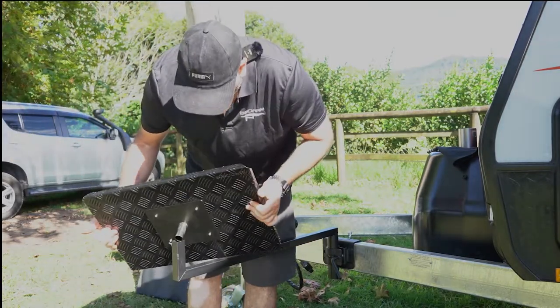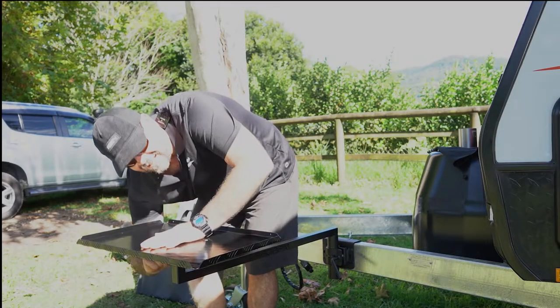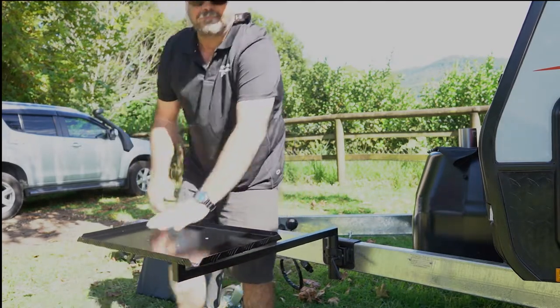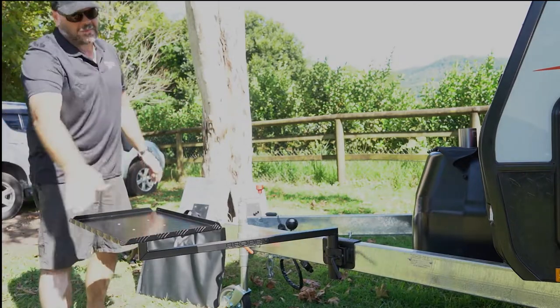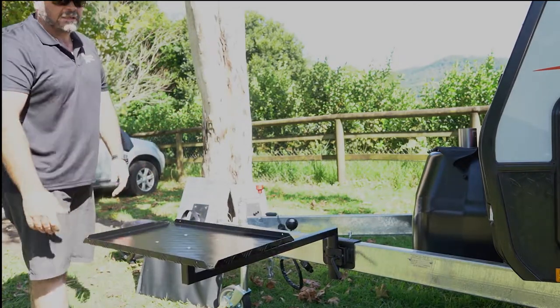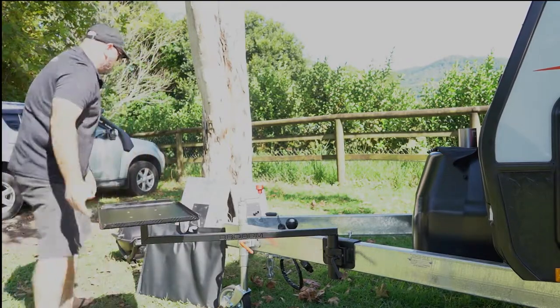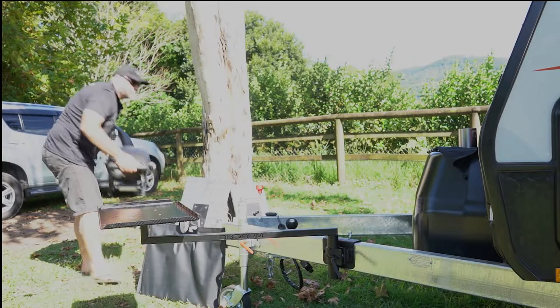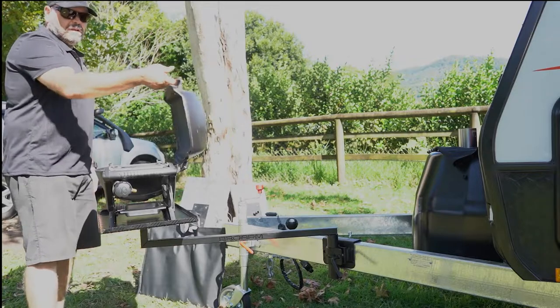Insert the round tube straight into the end of your arm and tighten it up — it's done. Because you've spent the time leveling your caravan, your barbecue is automatically level wherever you want it to be. Hook up your gas and you're ready to cook.